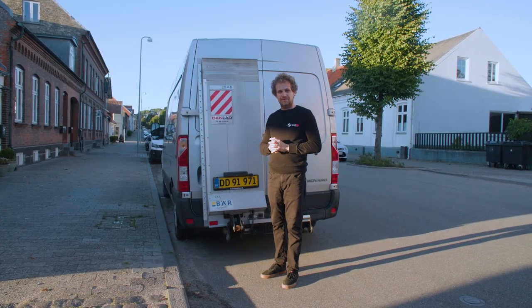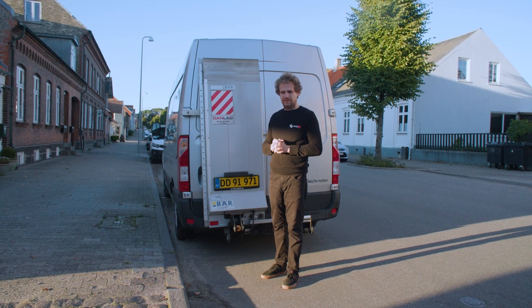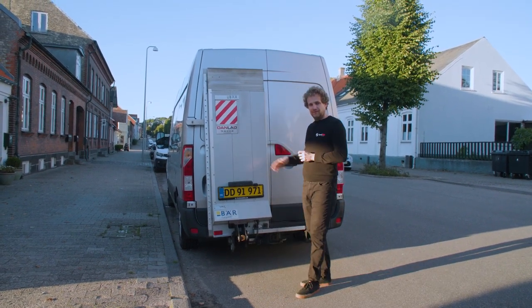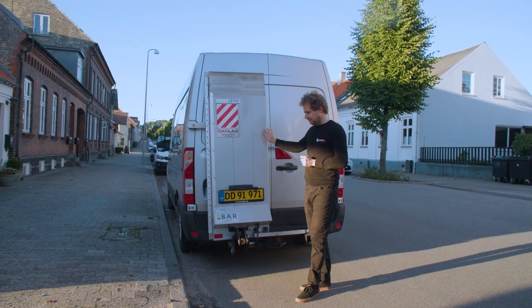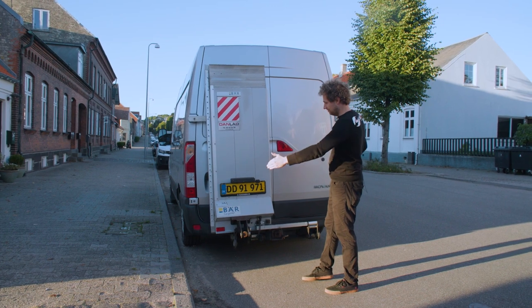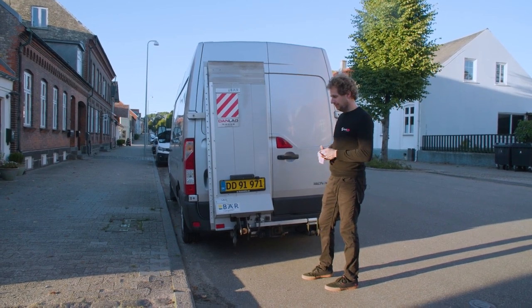This is our production van built by Opel — the same model is also built by Nissan and Renault. We bought a van that comes with a lift that tilts down and folds out to twice the width, so you can easily fit all the carts onto it.